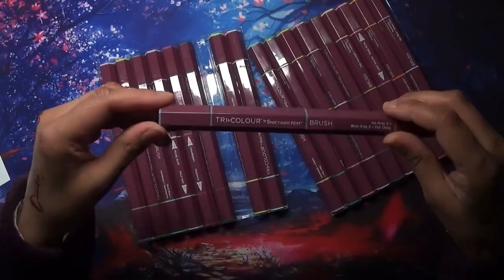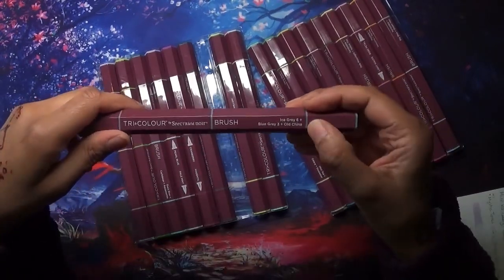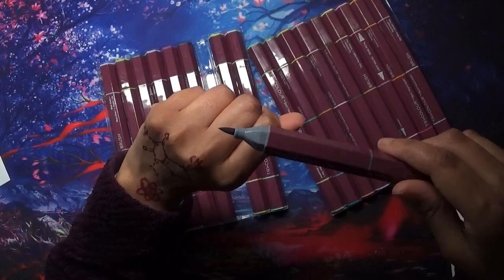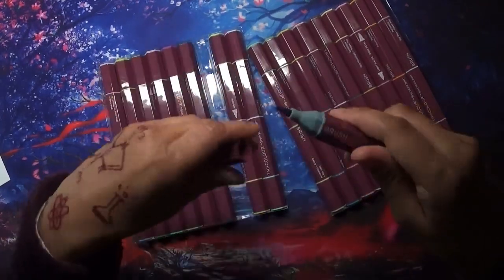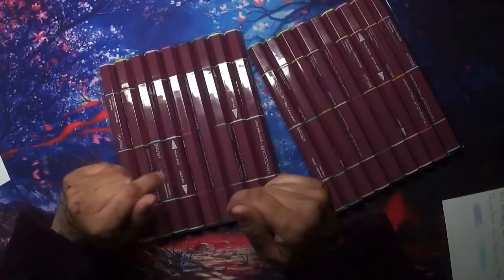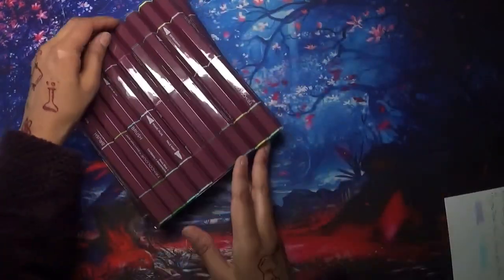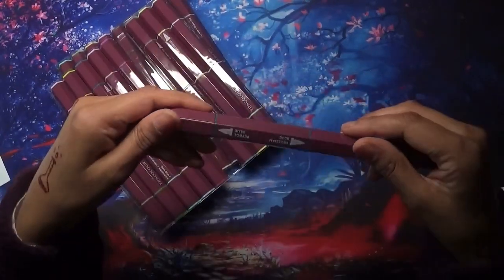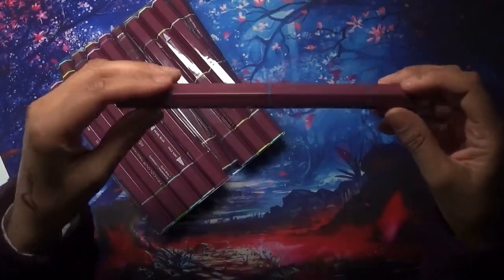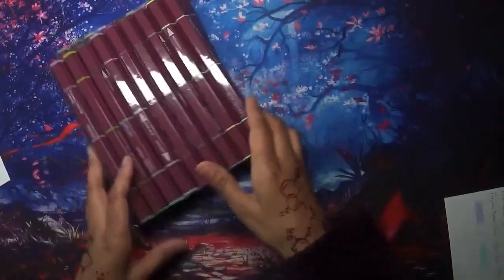This pen tells you the three colors in the blend right on the barrel – for example, ice gray 6, blue gray 3, and old china. The brush tip is really lovely. They're like three different but similar colors that blend nicely together. For example this one has blue gray on one side, Prussian blue on the other, and then petrol blue on the third side. I just go in the order it says – blue gray first, then Prussian blue, then petrol blue – and try to blend them as I go.